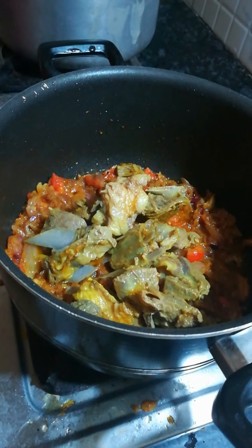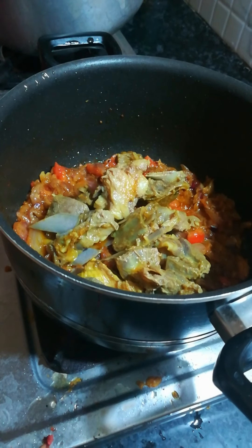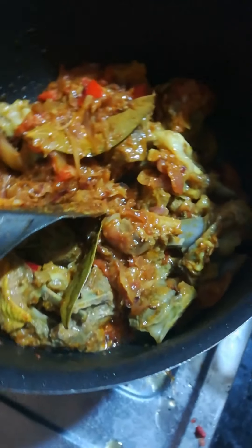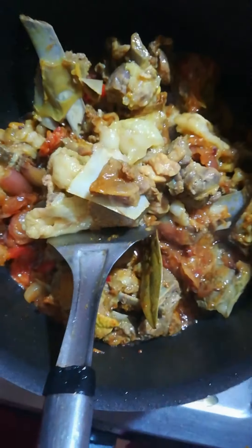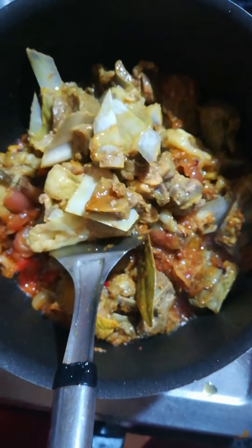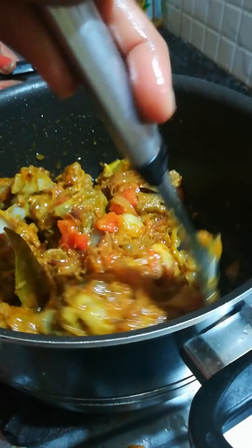The detailed ingredients and quantities are mentioned in the description box — if you have any doubts, go check there as everything is written in detail. By the way, what's your favorite mutton dish? Do share in the comments below, and you can also suggest new recipes you'd like me to make.